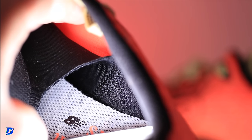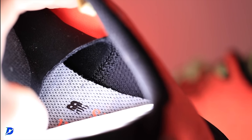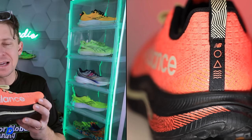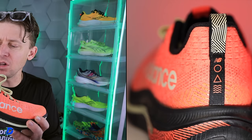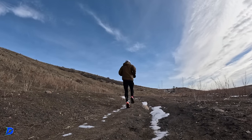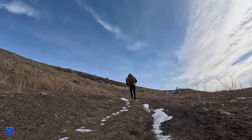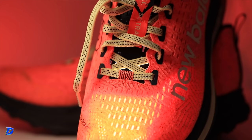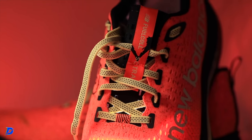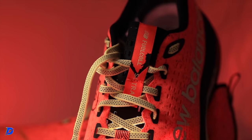I wouldn't be surprised if they up the ante on the tongue in their next iteration. It's a decent heel counter, though I think they'll improve on the comfort level of the heel counter in future iterations. The toe cap is not very stout — if you kick a rock or root, you might feel it on your toes. Overall, out of the upper, midsole, and outsole, the upper is the least exciting part of the shoe.